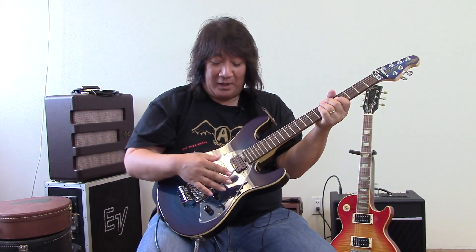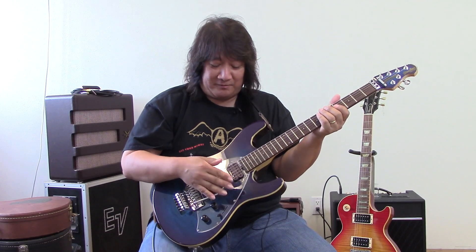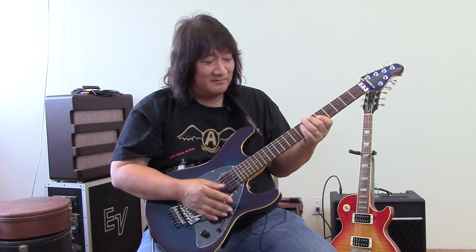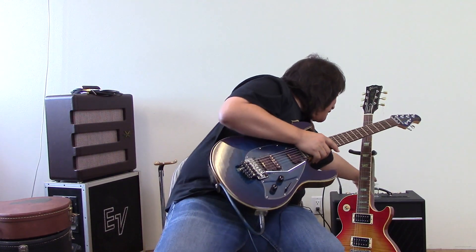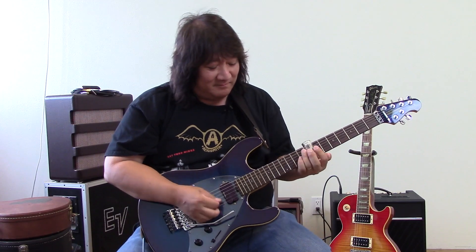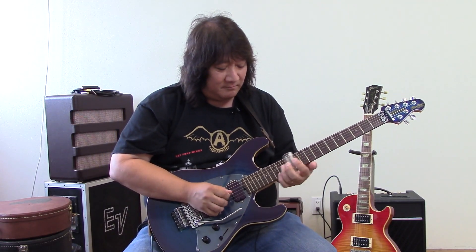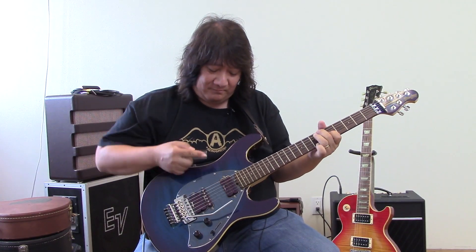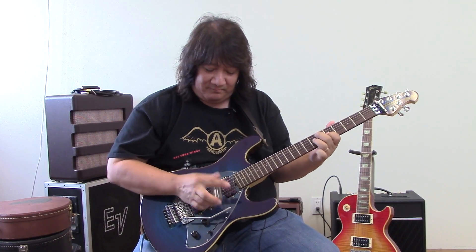You can make it yodel. You can use a whammy bar and just loosen the strings until it flops. You can use a slide. You can use a slide and pick stuff. You can use two hands and tap. You can just have fun and do all kinds of crazy sounds.